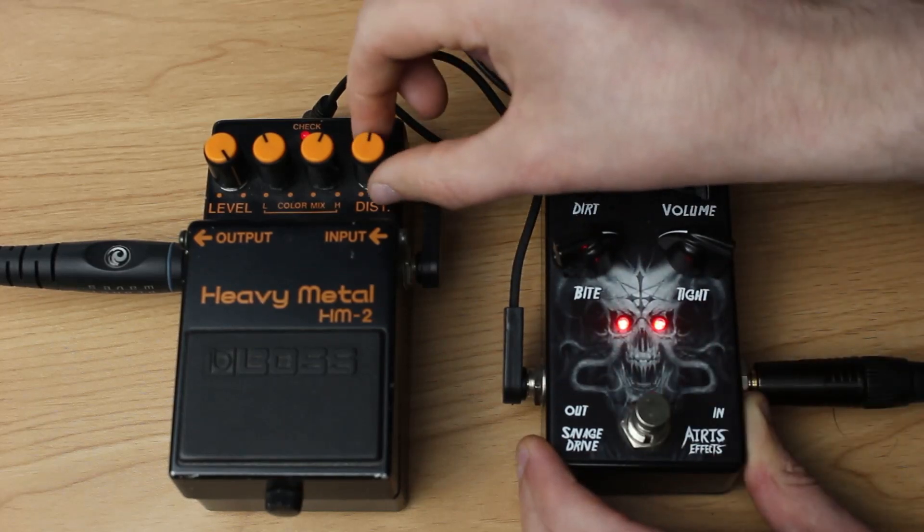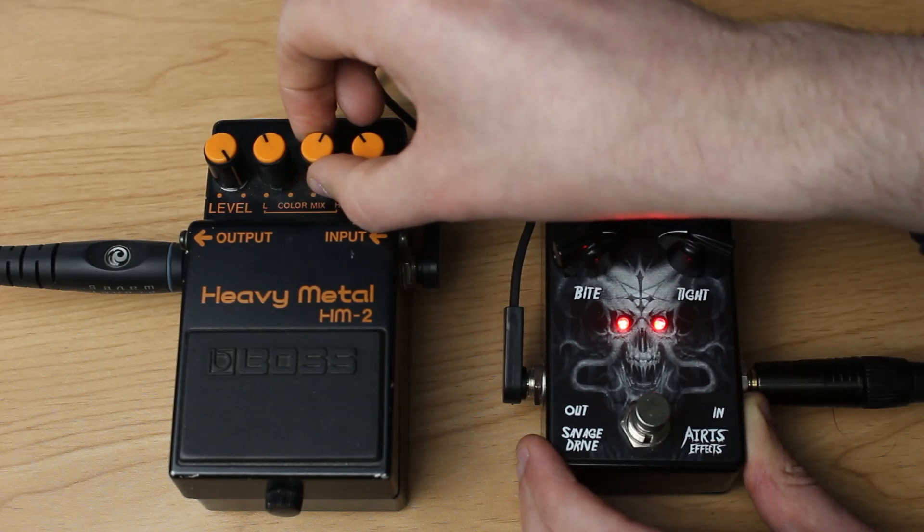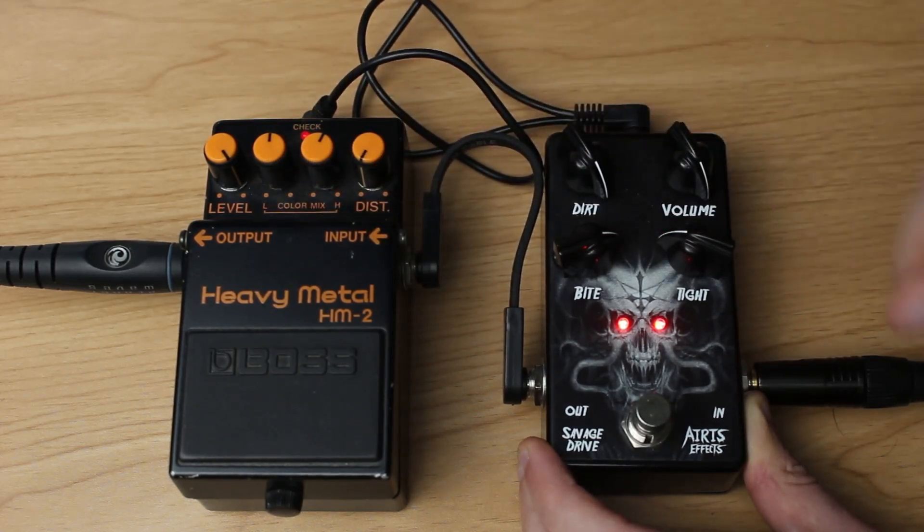I've got to do it with the HM-2. Well, yeah, it can be done, but I felt that the Savage Drive did more to the sound than the Boss HM-2, to be fair. It was okay, though.